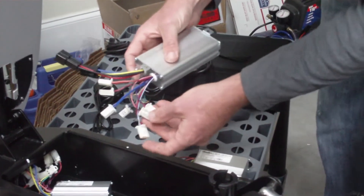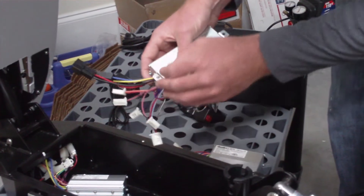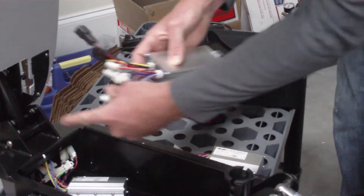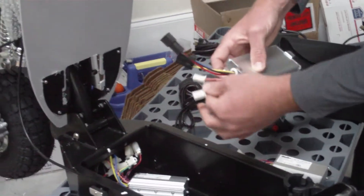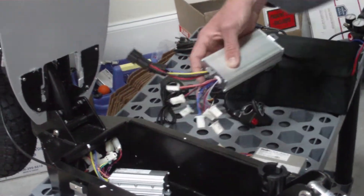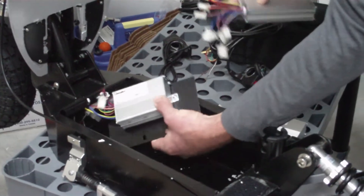On the new lithium 1500 watt throttles, everything gets plugged in except the brake lights — everything else will be exactly the same: throttle, charge port, brake coming down from the handlebars, indicators with your single wire, and your power switch which is your key ignition — that's the brown connection.